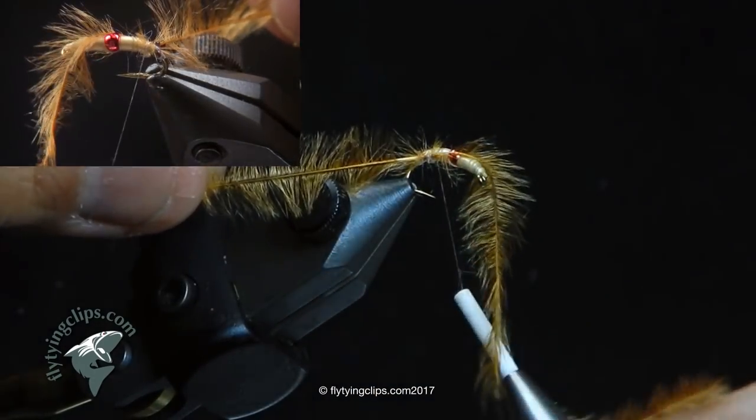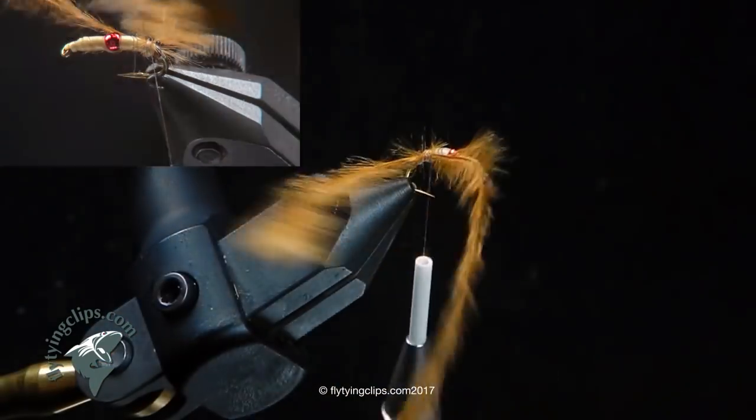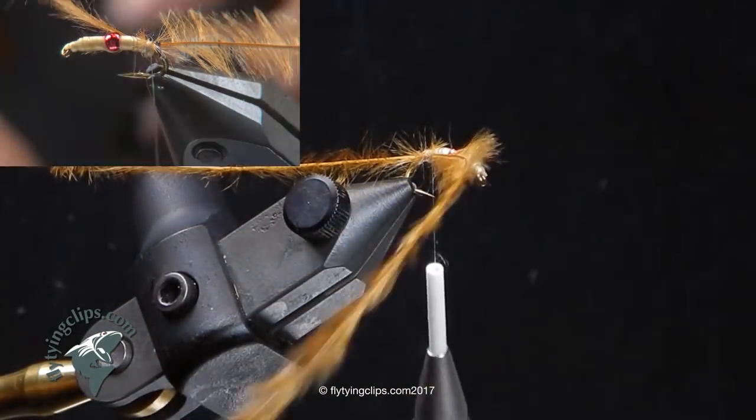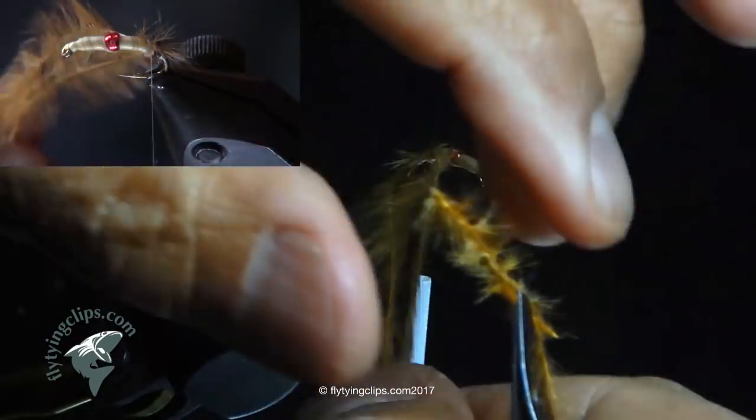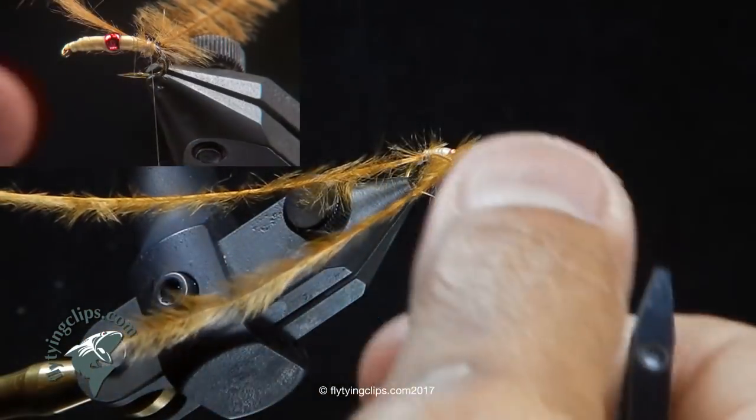What you're looking for in the ostrich hurl is something with a really strong stem and really long hairs, and that's not as easy to find as you would think. With ginger, when they bleach the ostrich hurl so they can color it, they have a tendency to burn it when they leave it in the color too long.